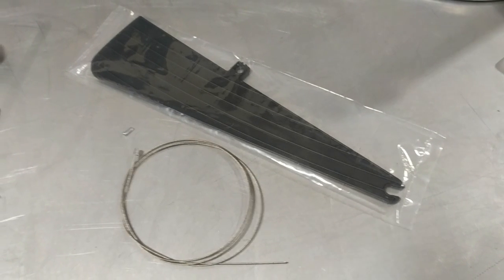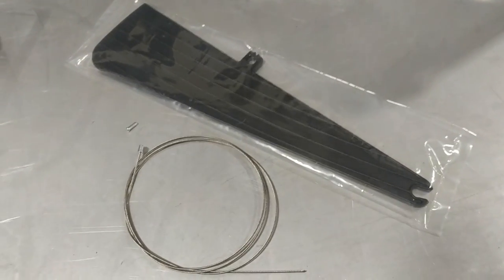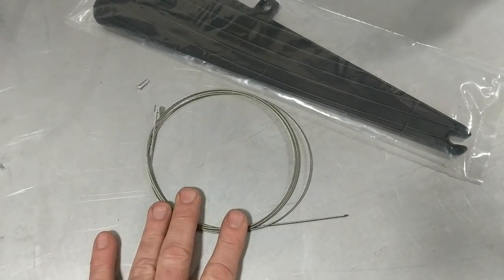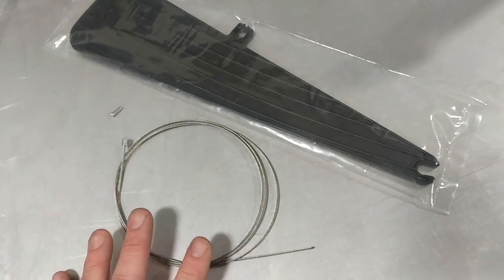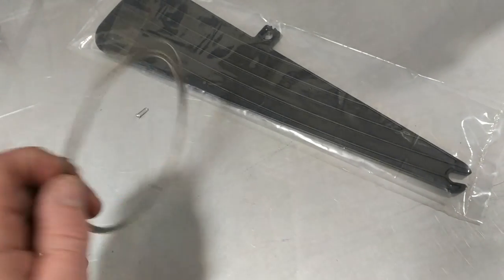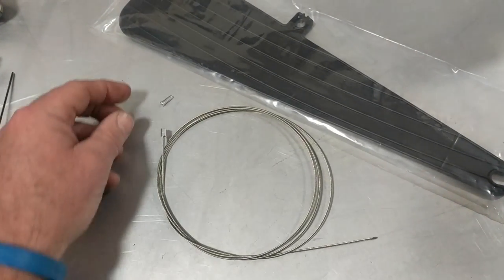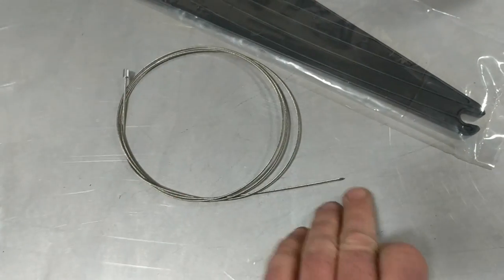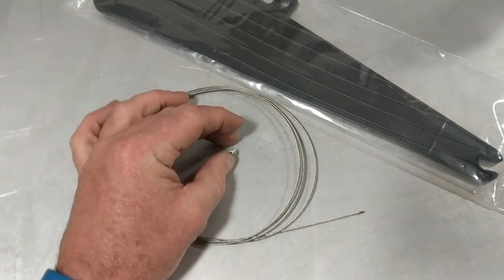If all you need to do is replace the skeg, we have a skeg replacement kit that includes a new skeg, but we also throw in a new cable just in case the cable may be damaged, or maybe you've replaced the skeg a couple of times and it's gotten too short. So we give you a new one, and then an end crimp for the cable so that you can put a nice finish on the end when you're done with the project.